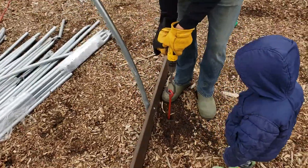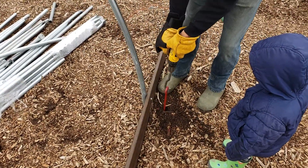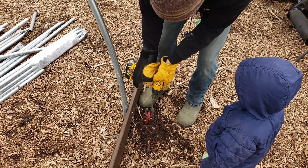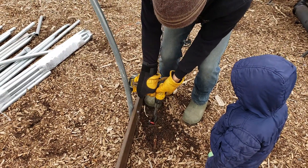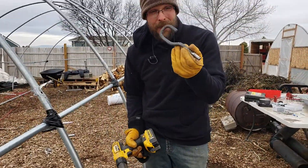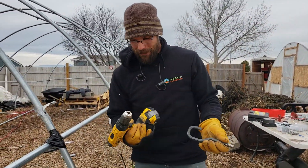Oh, that drill is not... Oh, I'm in two, that's why. Oh no, I wasn't... There we go. So that one's harder than the other ones we put in, but it pays to have a blacksmith around. Pretty cool.